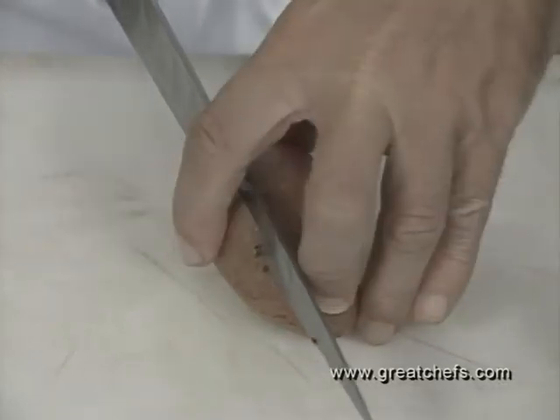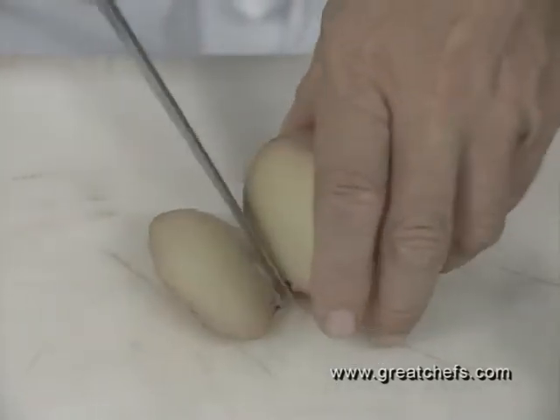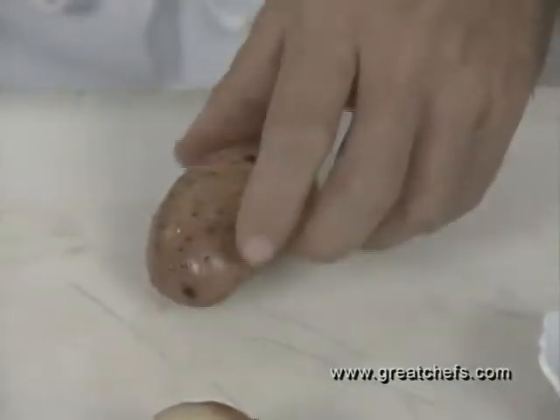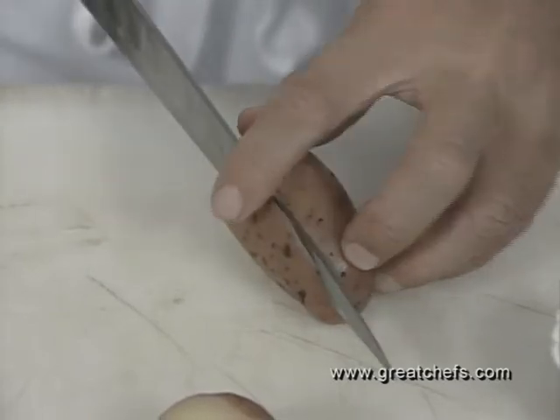Now we want to slice off a small piece. There's one that's prepared. You always want to find the flat side of the potato so it will stand up on its own. It won't roll once it's stuffed.